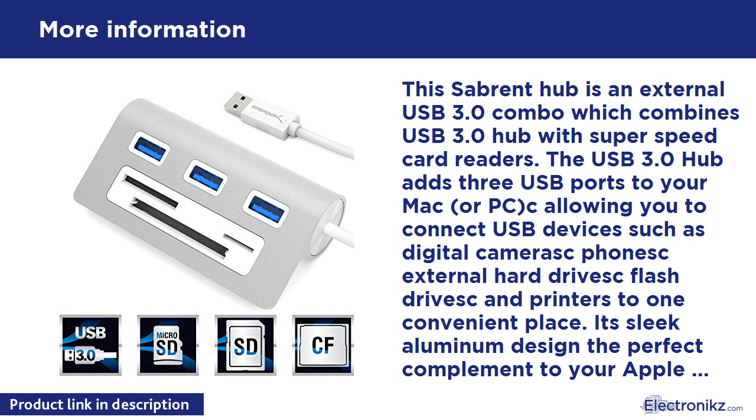Usage Tips: 1. The device can read one card only in either slot at a time. 2. It is recommended to safely remove after connection. System Requirements: Mac OS 9.1 and higher; Windows 98 SE, ME, 2000, XP, Vista, 7, 8; Linux 2.4 or above. Package contents: USB 3.0 3-port hub. Warranty: This product comes with a 1-year warranty.